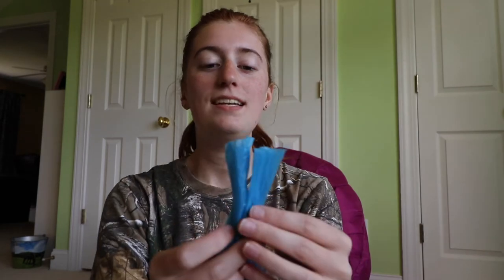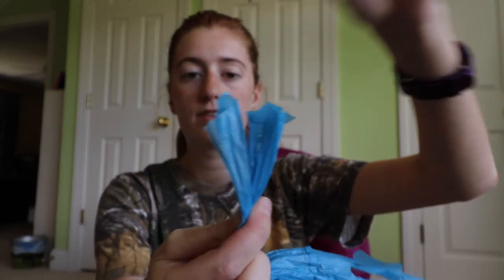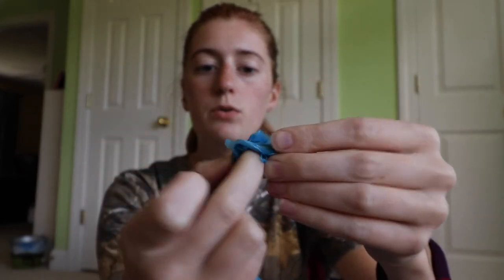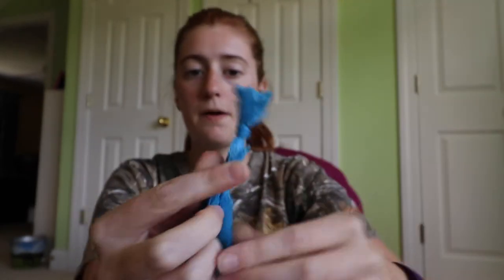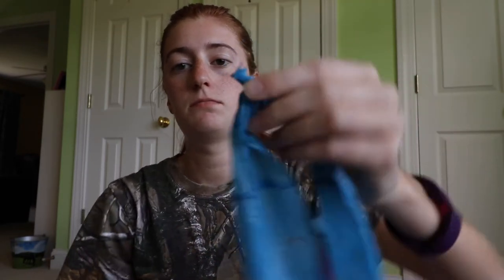Now let's look at the scraps that are just their own little pieces. With these, I'm simply going to tie them together. I do what I think is an overhand knot — I'm not a boy scout so I don't actually know the knot names. Basically, you crumple them a little bit, put them together, come over, make a little loop, put them through, and tie a knot. I want to tie the knot as close to the ends as I can so I don't have a big bump. Then you can take your scissors and trim the ends to make a smaller knot.